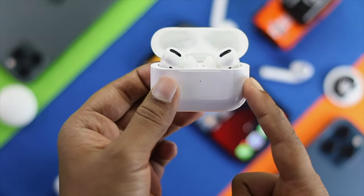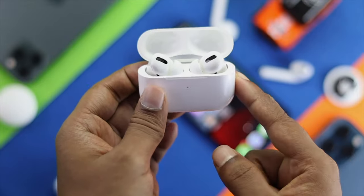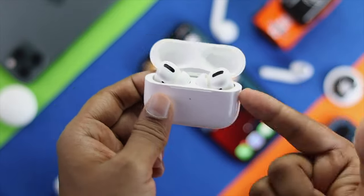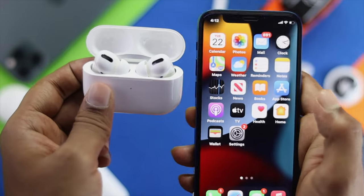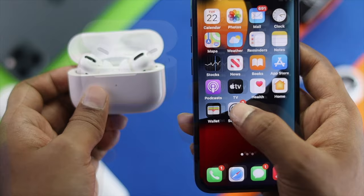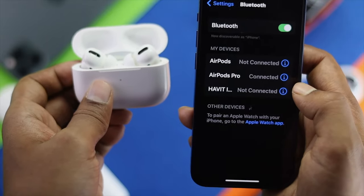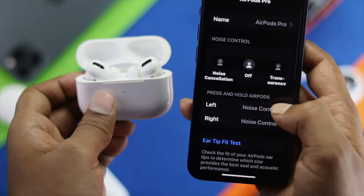You've got to make sure that your AirPod Pro is actually up to date. Now, how can you check the firmware version? Grab your iPhone and follow this process. Go ahead and open up your Settings, head down to the Bluetooth section, tap on there, and tap on your connected AirPod Pro. Tap on the 'i' icon.